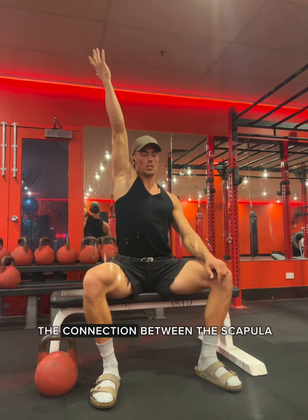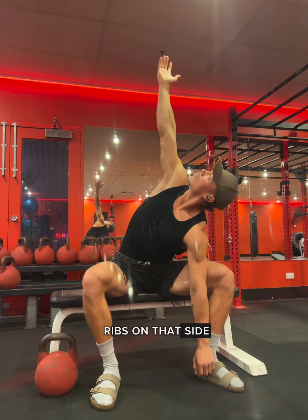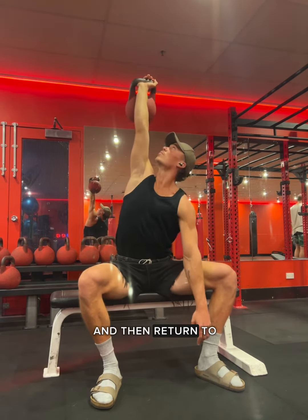Here we're looking to understand the connection between the scapula, the side body, and the hips. As I reach, I also expand my ribs on that side up to the sky and splay them open like an accordion. I touch down to the ground, or whatever low point I can reach, and then return to the top.